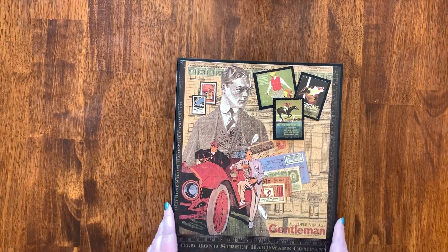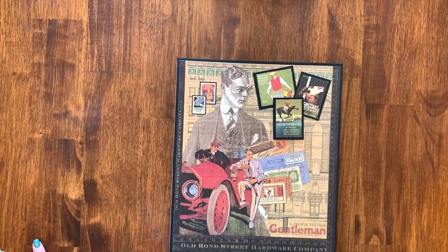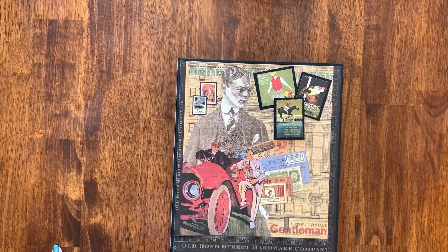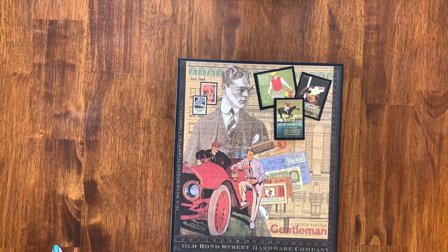I used the Proper Gentleman paper from Graphic 45 — it was part of the monthly Club G45 kit this month. There was another little album that was their project that I made with it, and there was supposed to be a frame that I didn't think I would use.